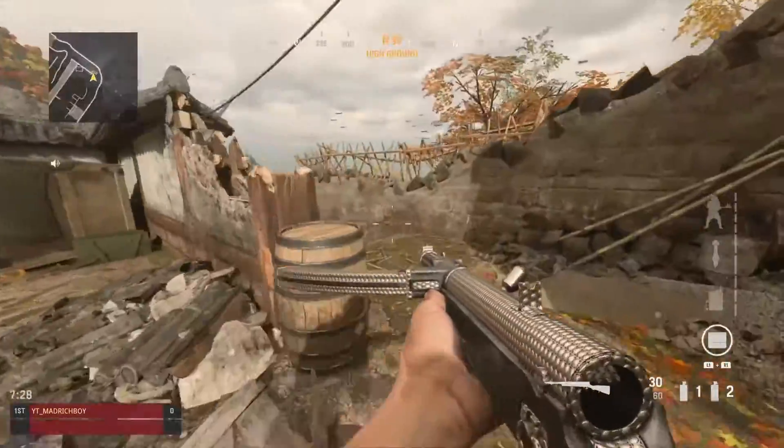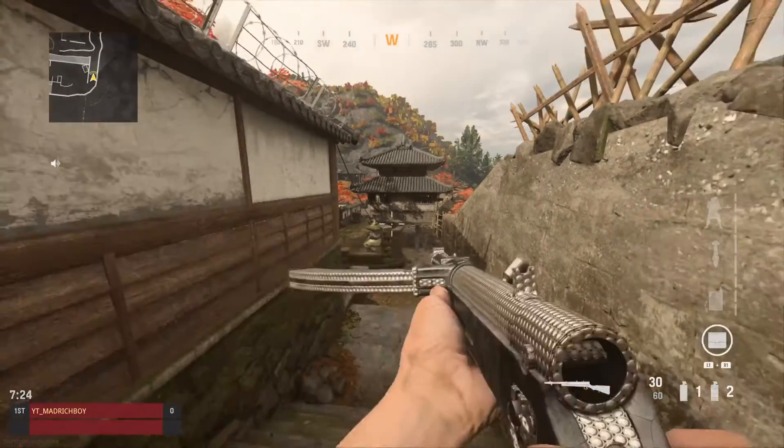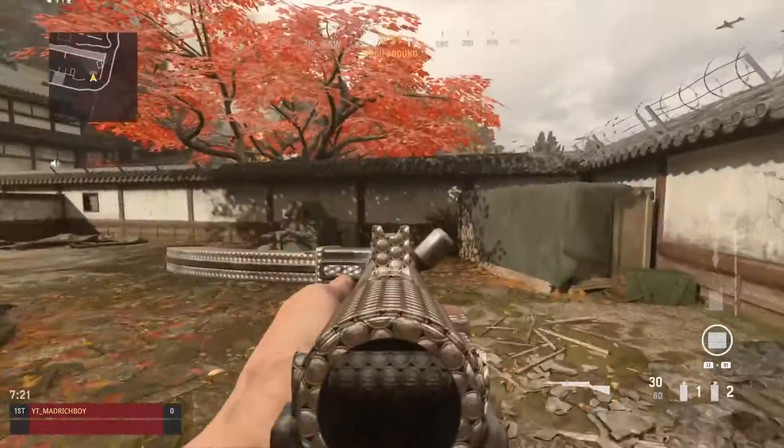This is the Type 100 guys. That's what the Type 100 looks like. This one looks nice kinda, I kinda like it.